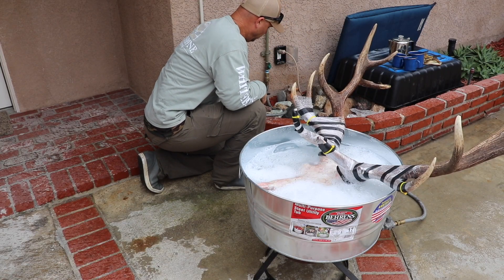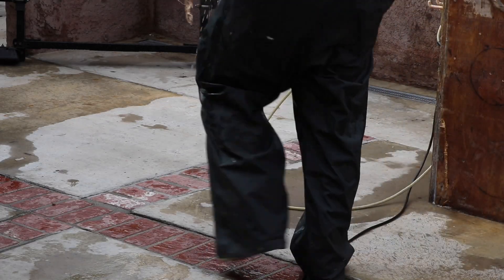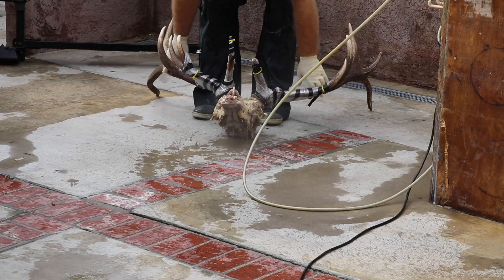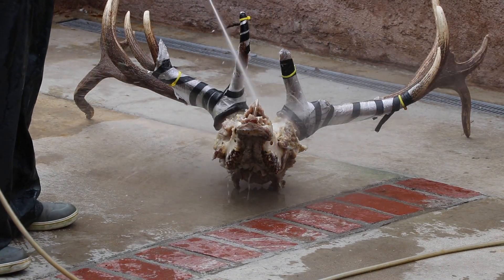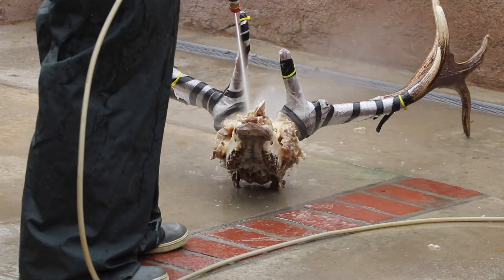Once that skin has split on the top of the nose and you can see the bone, it's ready to come out. This elk was down in that pot for 45 minutes at a hard boil and it was ready to go. I will boil this skull three full times for that duration.